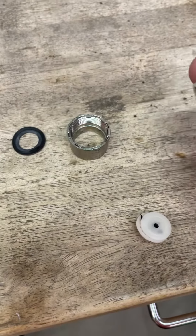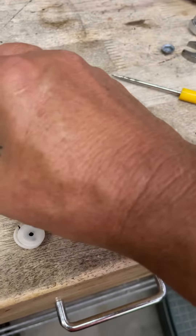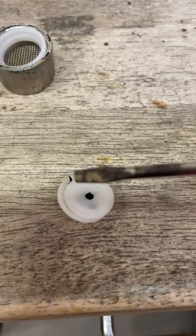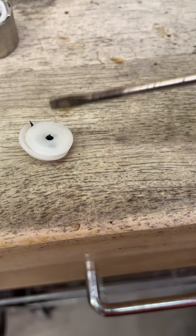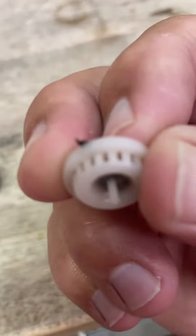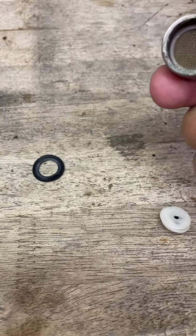Inside of there is going to be the screen that you always see at the bottom. And this is the culprit right here — they always get clogged. If you look, the water goes in that little hole right there, and then it comes out these little spots on the sides, all them little deals. Then that goes down and eventually comes out the screen. But this is where they get clogged.